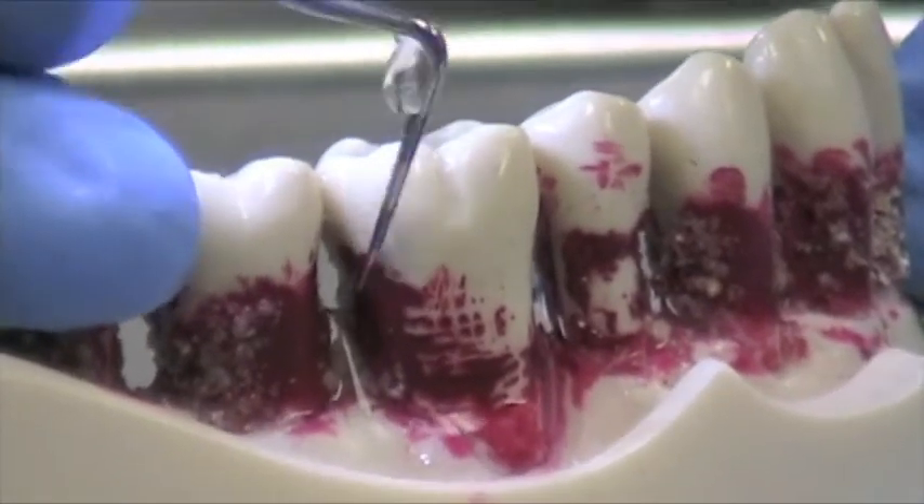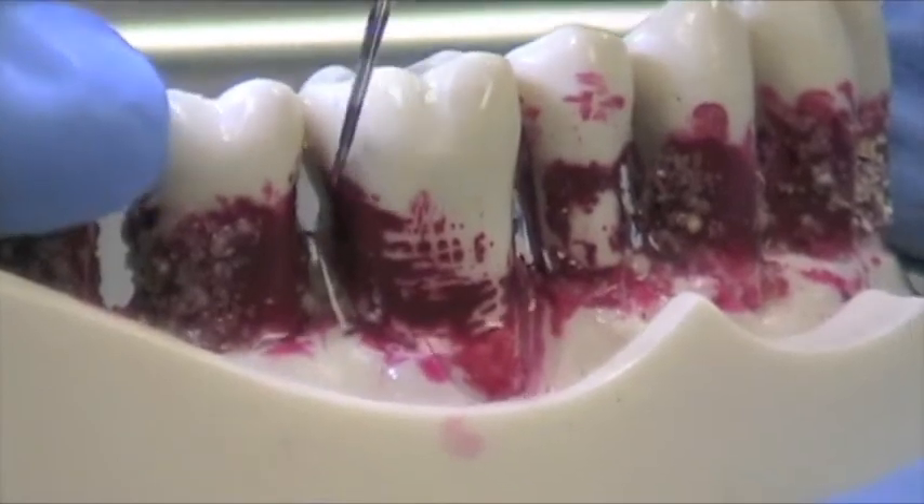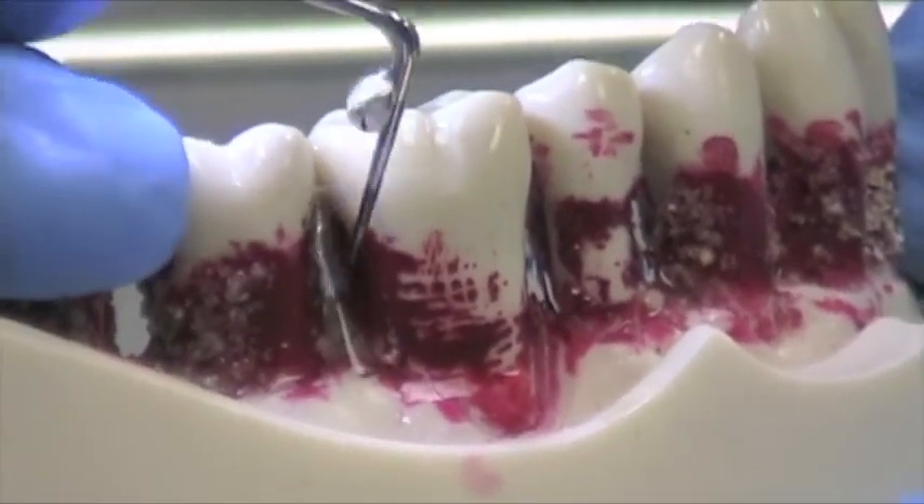This is great for pockets that are up to about 5mm. When I show you the next tip, you'll see that when pockets are deeper than that, you want to move to the next tip.